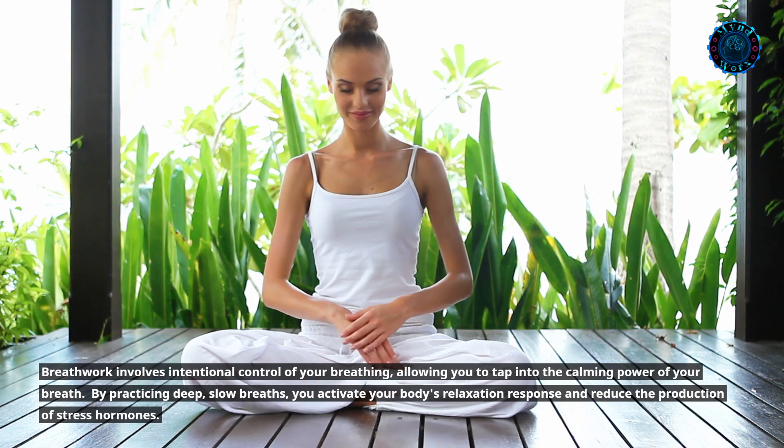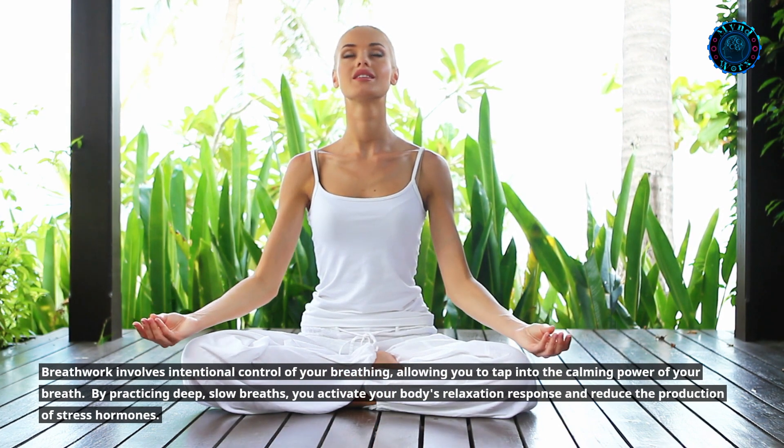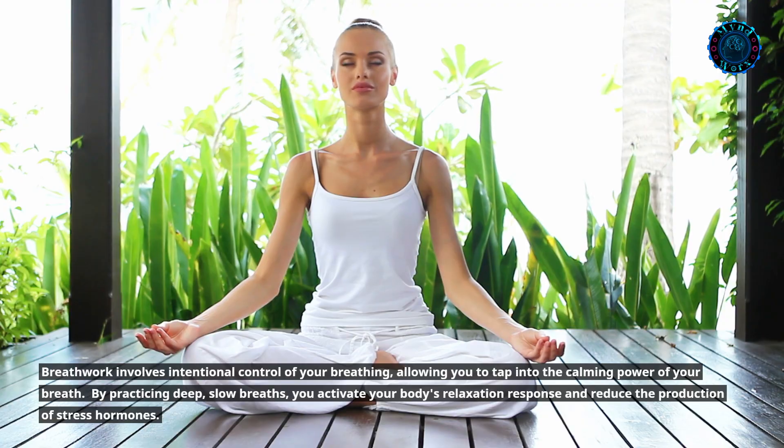By practicing deep, slow breaths, you activate your body's relaxation response and reduce the production of stress hormones.